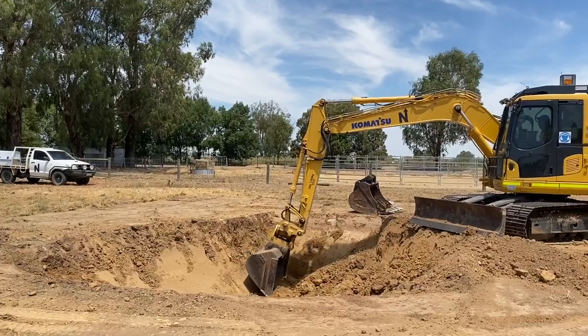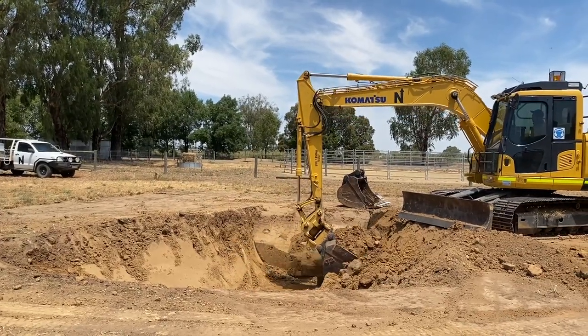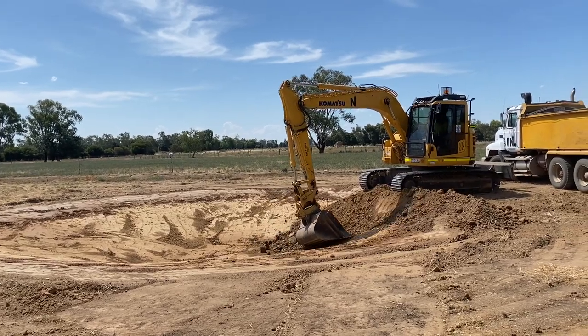We've had this excavator here getting a dam dug on our farm. If you want to learn more about that, just check out the second channel. Before they pick it up — the job's done now — I asked them if they could leave it here overnight. I asked Troy, the operator, if he could move it to where it is now, but I didn't tell him which way I wanted it orientated, so I needed to work on how to move it. Now that it's moved into the position that I want, let's compose a photo.